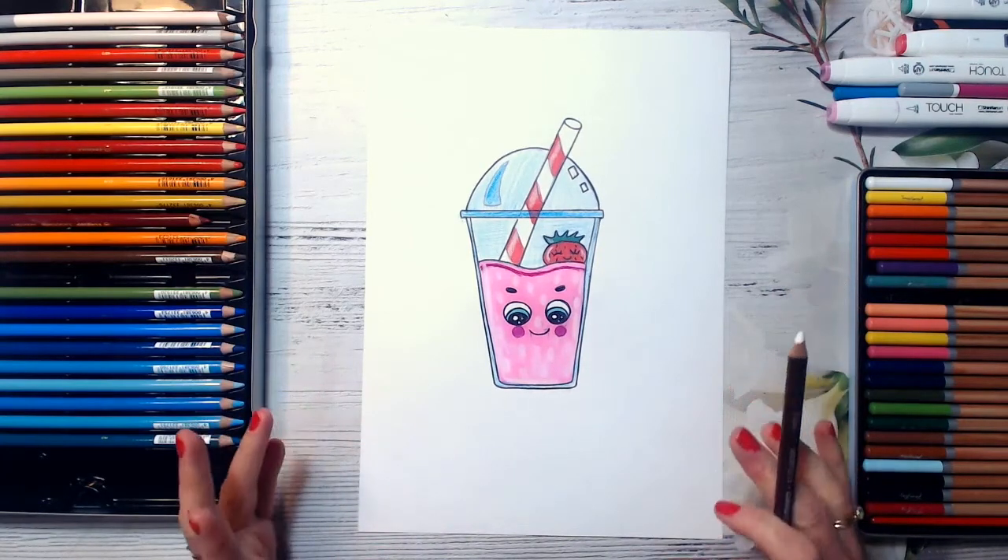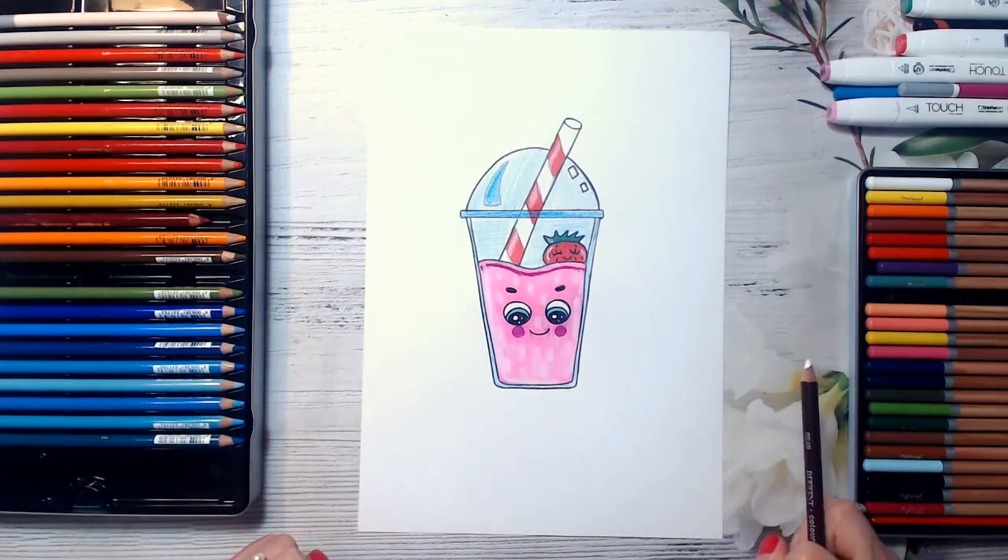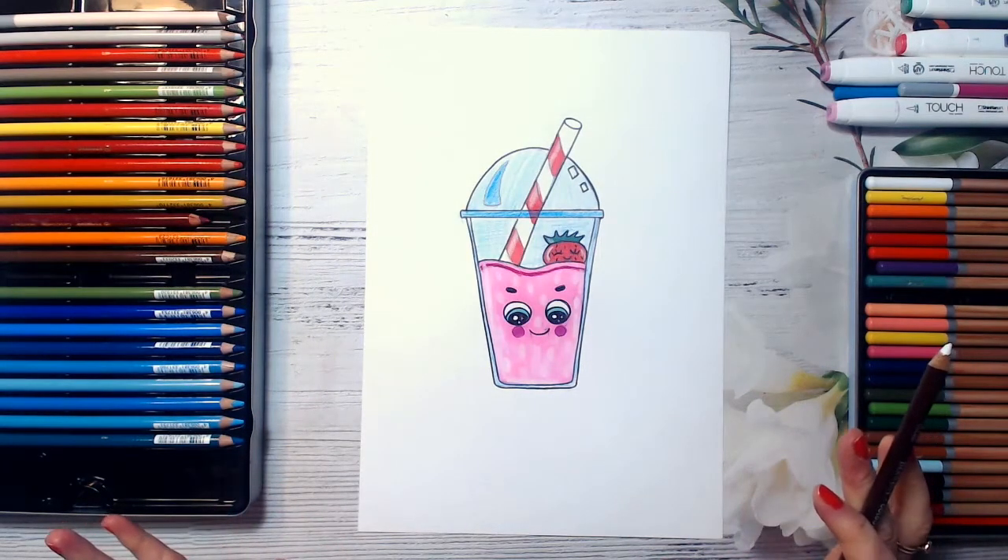And look, guys, how cute is our strawberry smoothie! Well done, guys! I just love it! Thank you for watching this video, guys. I hope you enjoyed drawing this strawberry smoothie with me. And I really love drawing with you, my art friends. And if you enjoy my lessons, please like this video and subscribe to my YouTube channel. And don't forget to share your beautiful artworks on my Facebook page — the link to it is below this video. Thank you, guys! Stay safe! Bye-bye!